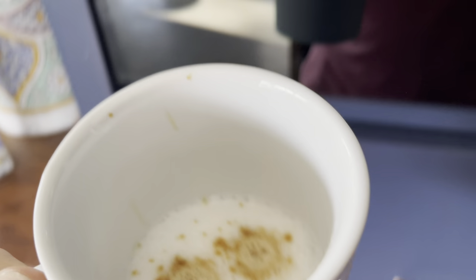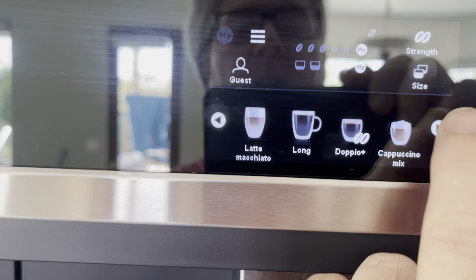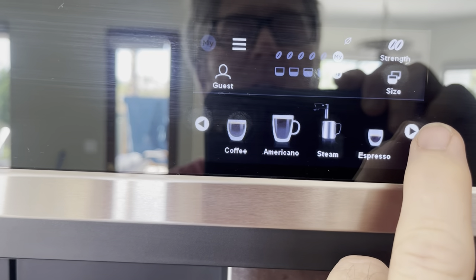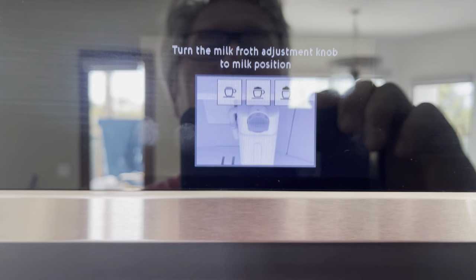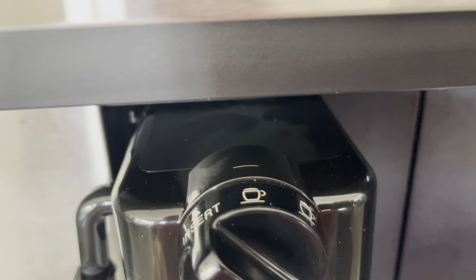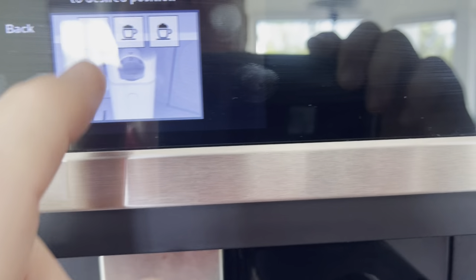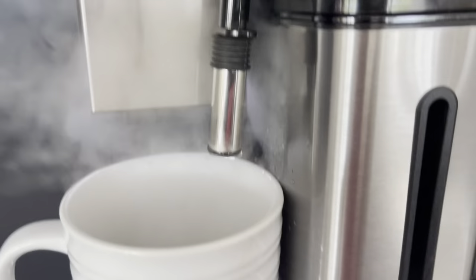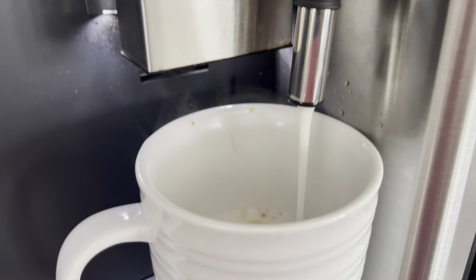Now you can see we need a little bit more milk in there. Go over to the menu and select hot milk — press that, then select how much froth you want. I put the lowest amount. Turn the knob there and there we go. This is where you're going to want to use that stop button when the cup is full.